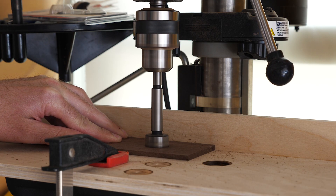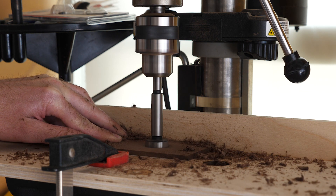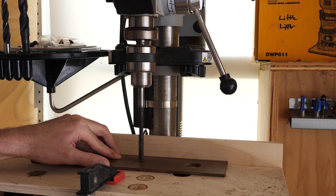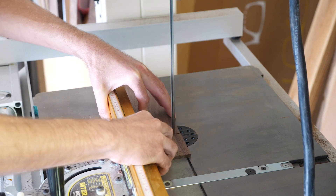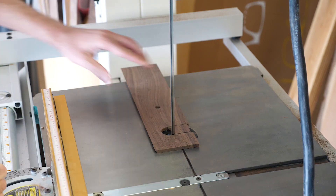Next, over at the drill press, I used them to cut out a few holes that were close to the center of the board, and that would become the ends of the slots. And then over at the bandsaw, I cleared out the rest of the material. And here, if you don't have a bandsaw, you could certainly use a handsaw or a jigsaw to get the job done.